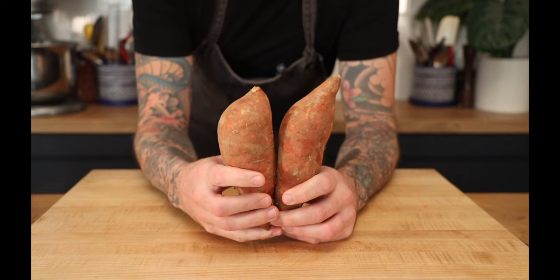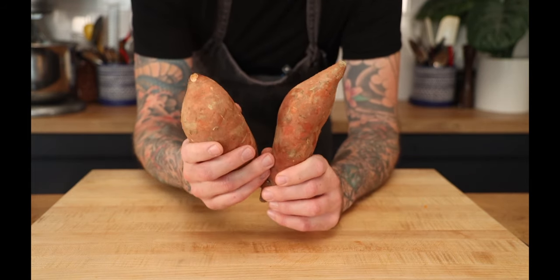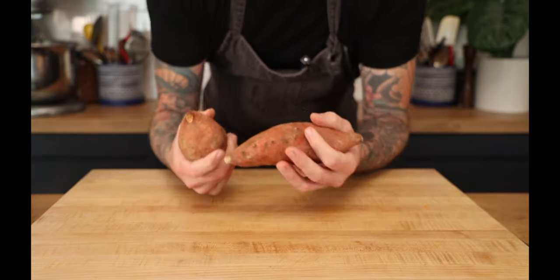Sweet potatoes — these are technically yams. Sweet potatoes are white on the inside, or a tint of yellow. These are orange, so they're yams. Still delicious though.